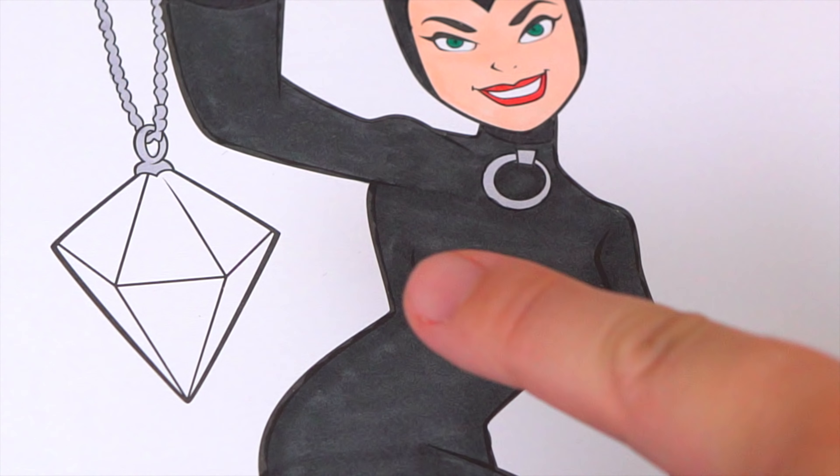Alright guys, thanks for watching. I'm Kimmy the Clown, hope you had fun clowning around with me today. This picture of Catwoman turned out perfect. Have a fun day and I'll see you tomorrow. Wow, coloring is so much fun! Like this video if you like to color too. If you enjoyed this video then be sure to check out my last DC Super Friends coloring page. And don't forget to hit the subscribe button because I post fun videos every single day.